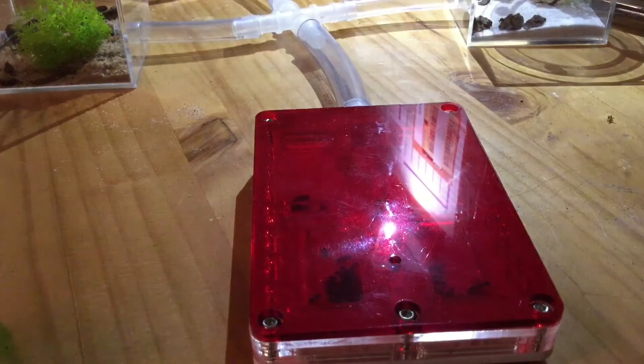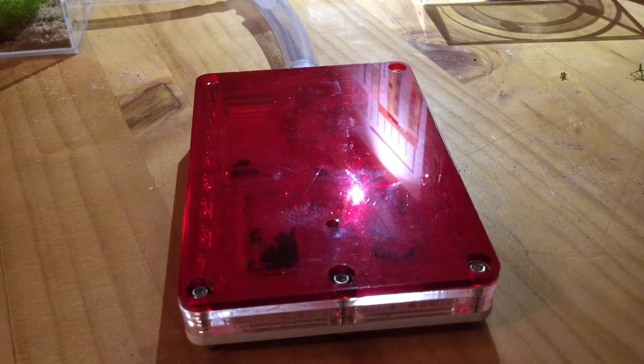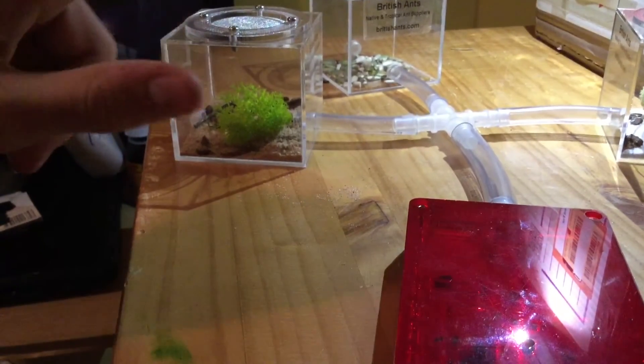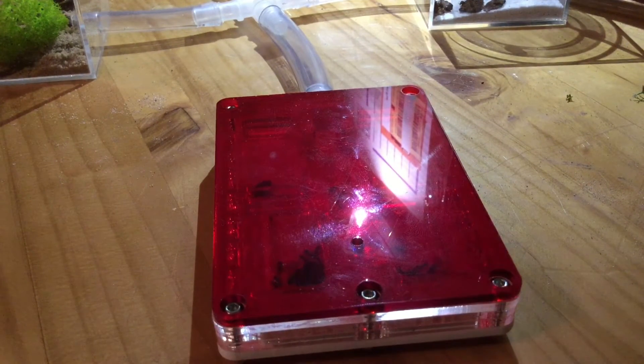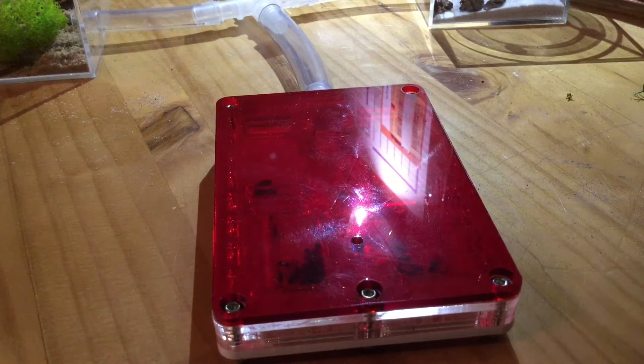This is all from British Ants, as you can see on the label over there. I do recommend this store — they were all really cheap. Apart from these outworlds here, which I got for five pounds because of a Black Friday sale, but they're usually eight pounds. I wouldn't have paid eight pounds for them to be honest — they are not eight pound material.